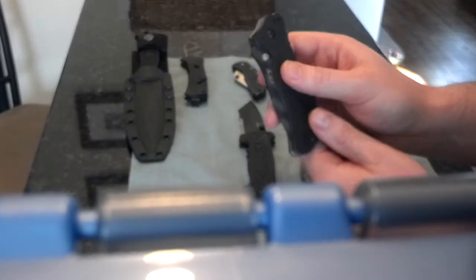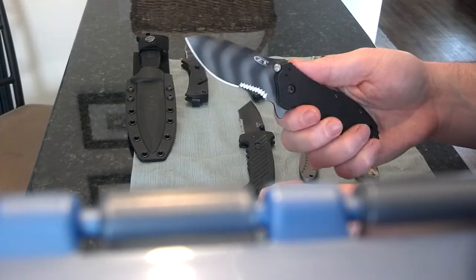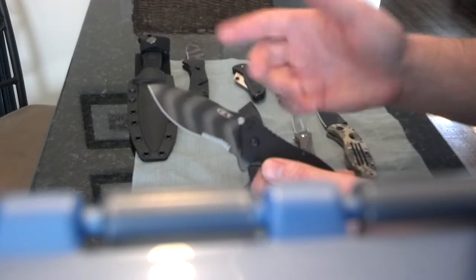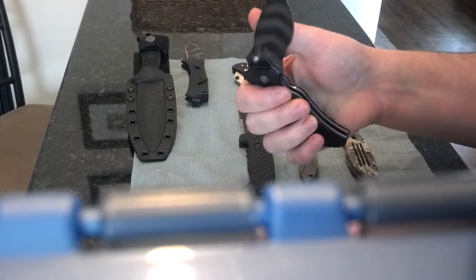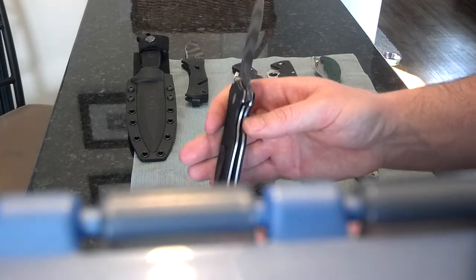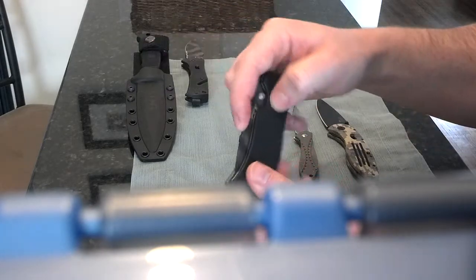Here's a new one I got — the Zero Tolerance 0350 in Tiger Stripes. I like this knife, though more as a collectible than for actual usefulness — it's really not that useful. Watch the Nutnfancy review on it; he hits the nail on the head. It's heavy — maybe five or six ounces — and the blade is very small. This one is serrated, just because I liked the way it looked. Razor sharp out of the box. This is my first Zero Tolerance knife and I'm pretty impressed with it. Didn't have to tighten it up, and the lockup is rock solid.